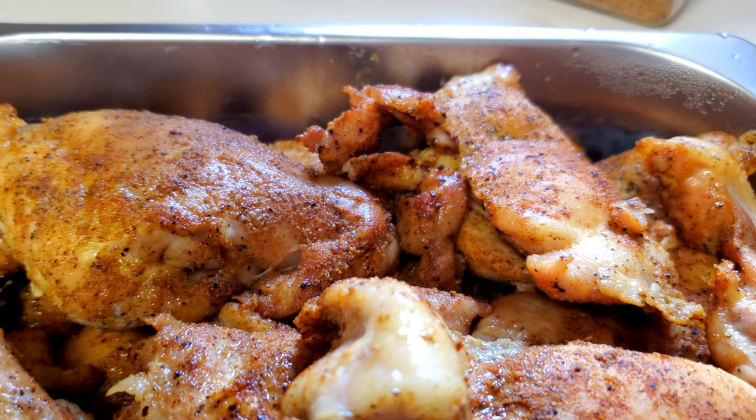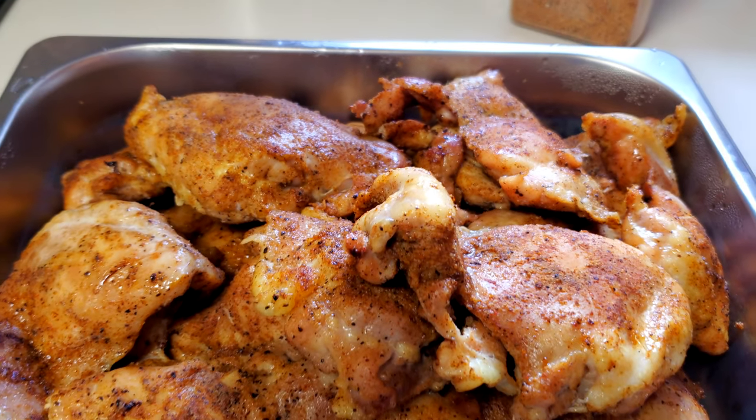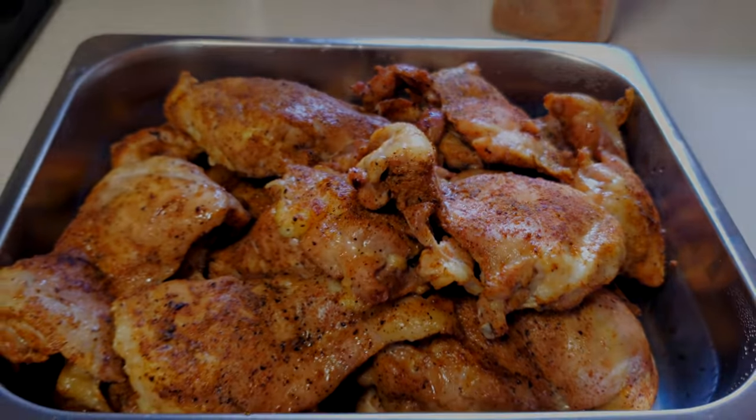Alright, the time has finally come to give these a taste. Man, do they look good. Yummy. That is delicious. They cooked about — well, it was closer to an hour. It took about an hour for them to cook, so it's not a ton of smoke, but there's a little bit of smoke, and then that mixed with the seasoning on there — that makes for a fantastic tasting piece of chicken.